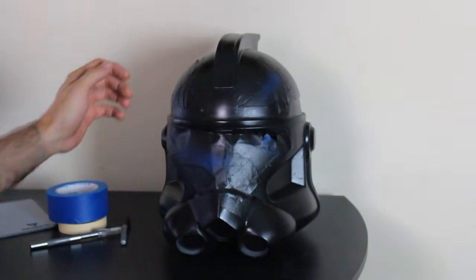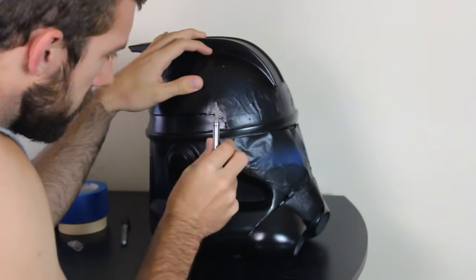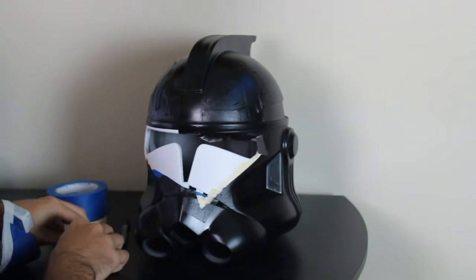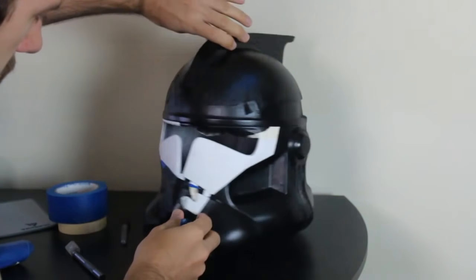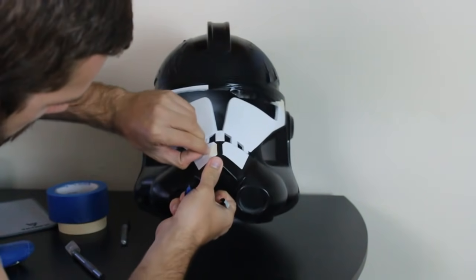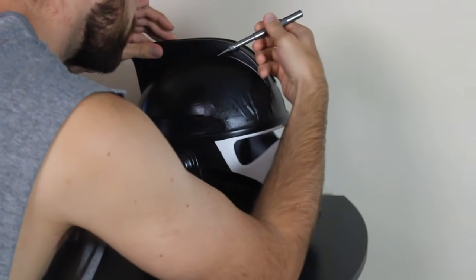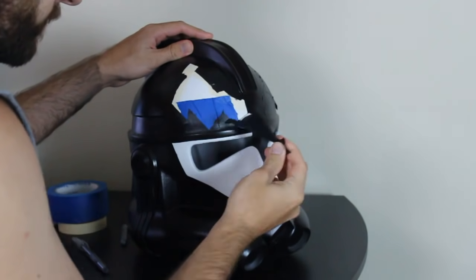After waiting about a day for the paint to dry we get to do one of my favorite parts — peeling off the tape and revealing our design underneath. For this I only recommend one tool: the exacto knife. Instead of scratching off the tape with your fingernails, use the sharp end of the exacto knife to just lift the tape up a little bit. If you scratch with your fingernail you might accidentally chip away the paint.